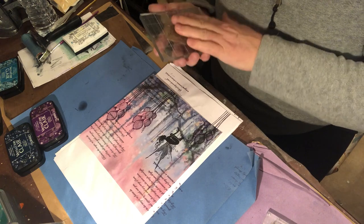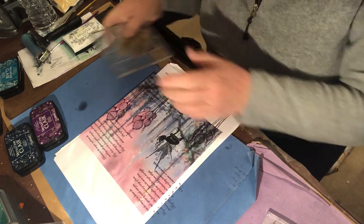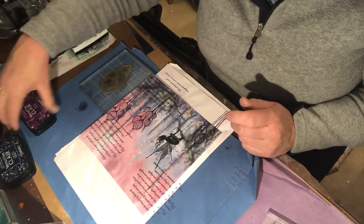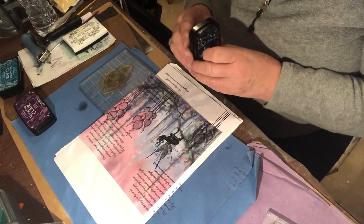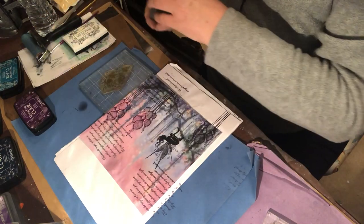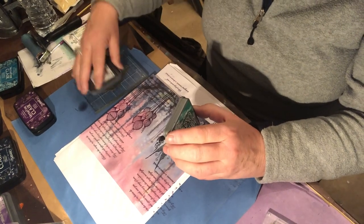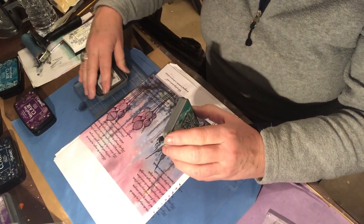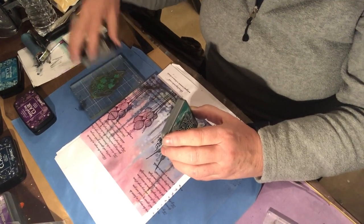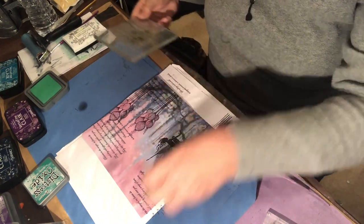Here I'm thinking about putting a bit of ivy in there, something to drop from the top. You don't have to fill in every gap that you see, but you know how you think to yourself something's missing? Well, that's the stage I'm at. In this paper and card I've got blues, violets, pinks, and greens, so I thought about popping some ivy on.